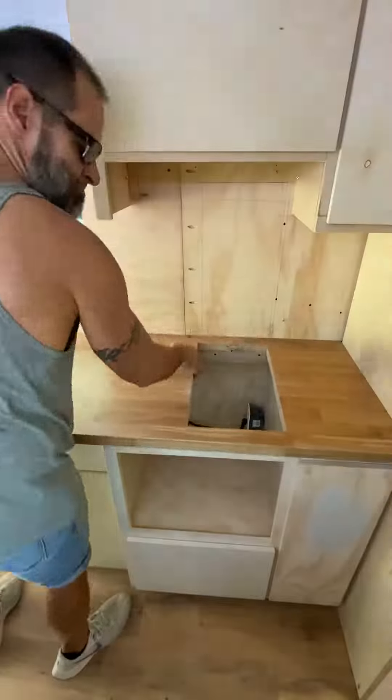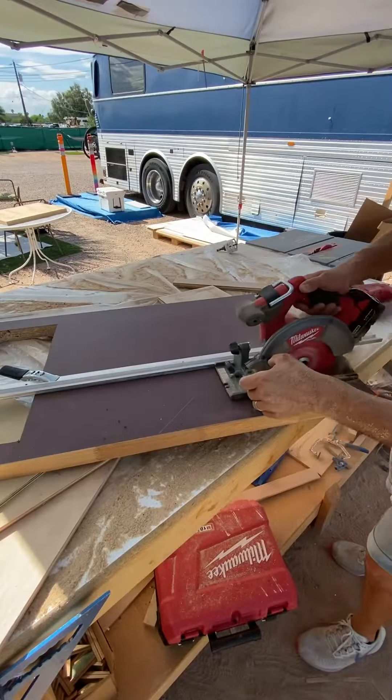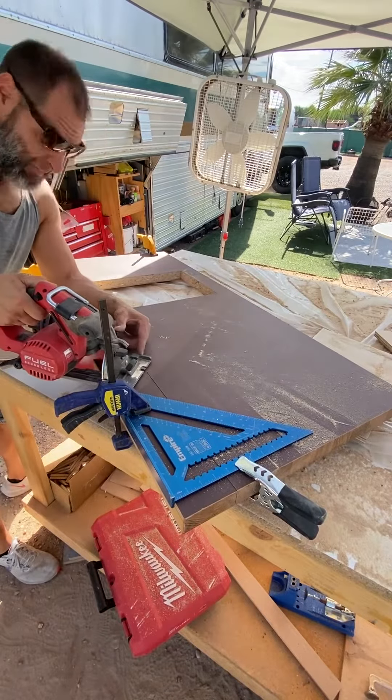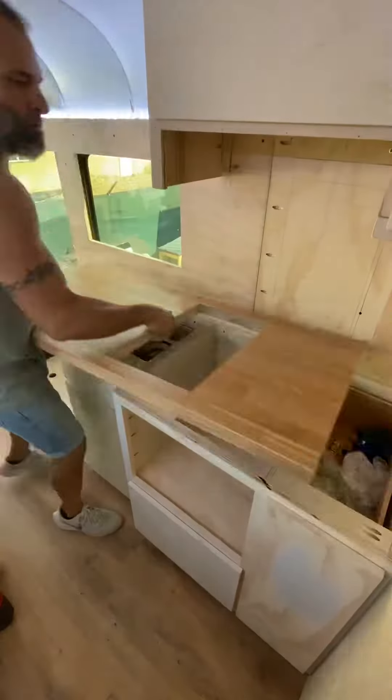With everything notched out, it's time to take it in and see how things are looking — so far I really like it. Next it's time to cut out the front angle. For that I'll be using guides along with a speed square so I can get a nice 45-degree cut, then completing my cuts with the jigsaw. Once I've got all that done, it's time to take it back in and start putting things into place.